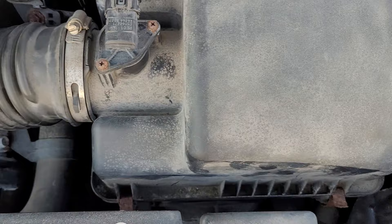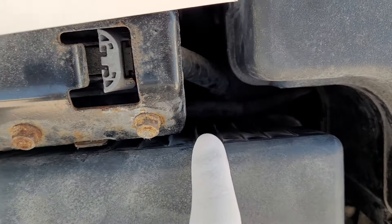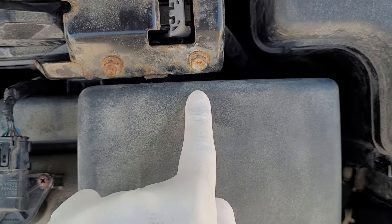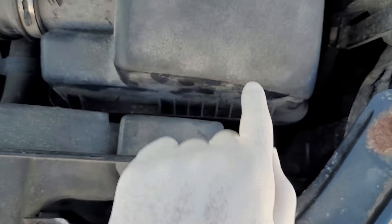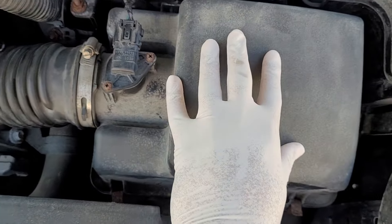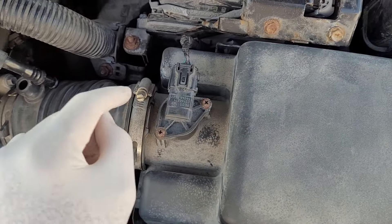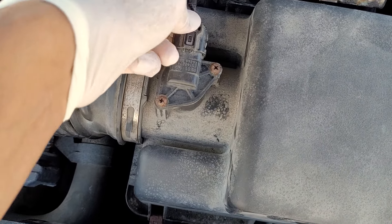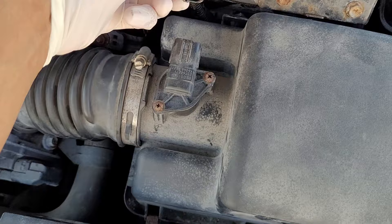There are clips here and clips there. You can't see it, but there are three slots in the back — one here, one here, and one here. It just slides in and clicks down, secured by those two clips. You're going to have to wiggle that out and undo this clip. Press here, don't force it because it's going to crack and break — just slowly wiggle it out and it'll come free.